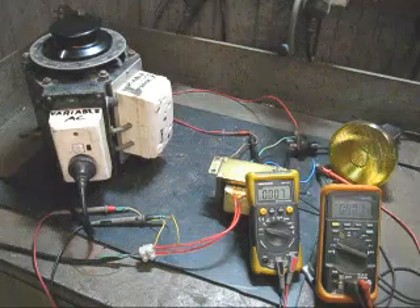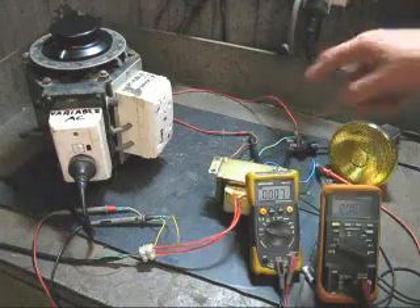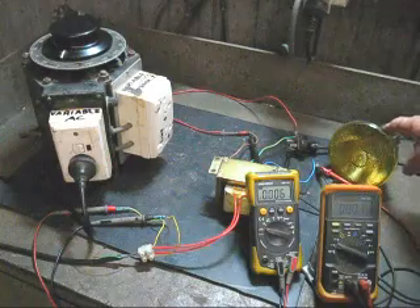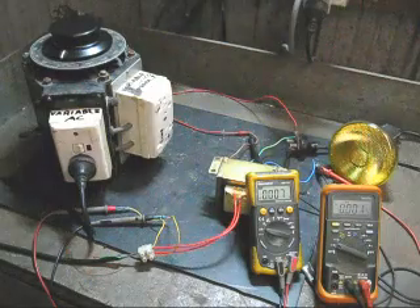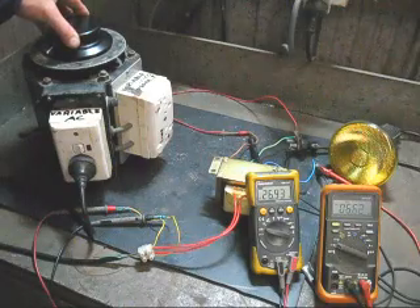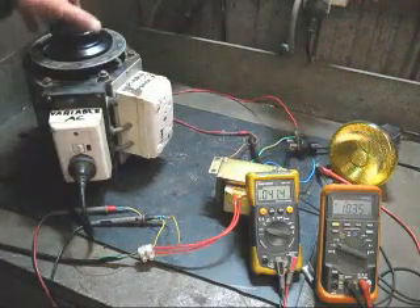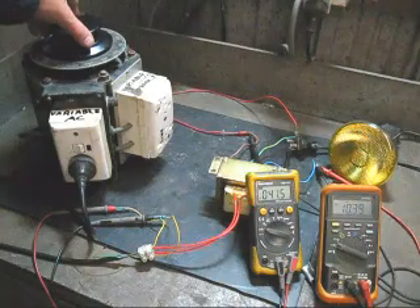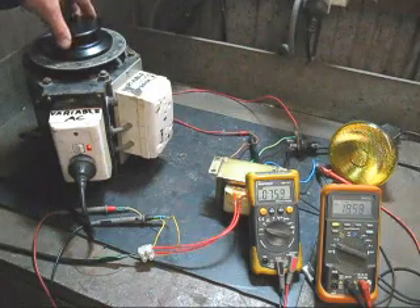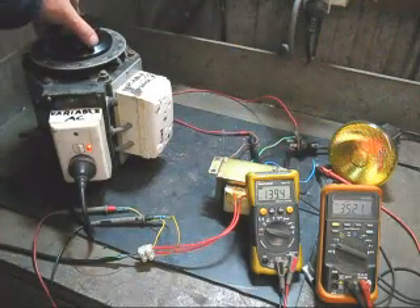I have two meters connected up: one to the red wires and the other to the blue and brown wire. I'm assuming the red wires are the secondary windings, and I have a light connected to the other side. I will increase the voltage very slowly. Straight away that tells me something — that is 41 volts and that is 10 volts, so I have got the front and back reversed. That is why you have to use these very carefully.